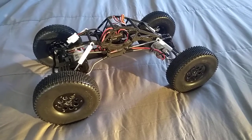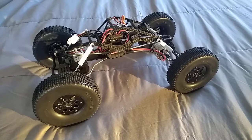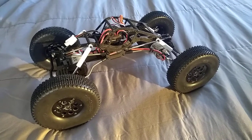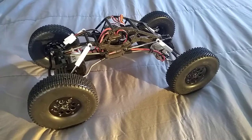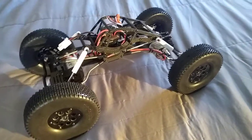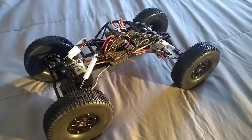Hey everybody on YouTube, this is Driftcraze2. A little update on the MOA Bully 2 Comcrawler RTR. I got it at Aiming Hobbies.